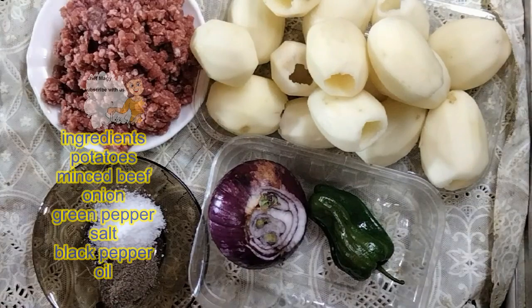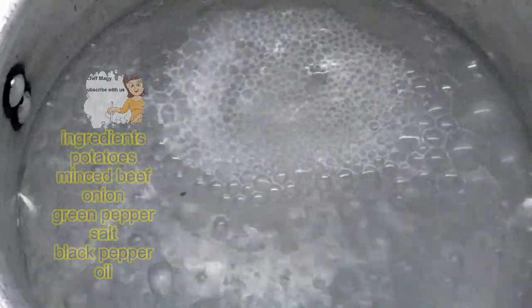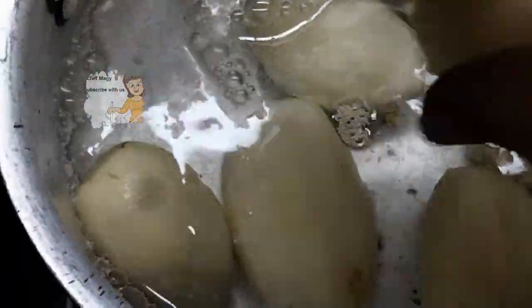First of all, I wash the potato and put it in the boiling water to be medium — not soft, just medium — for about 10 minutes.